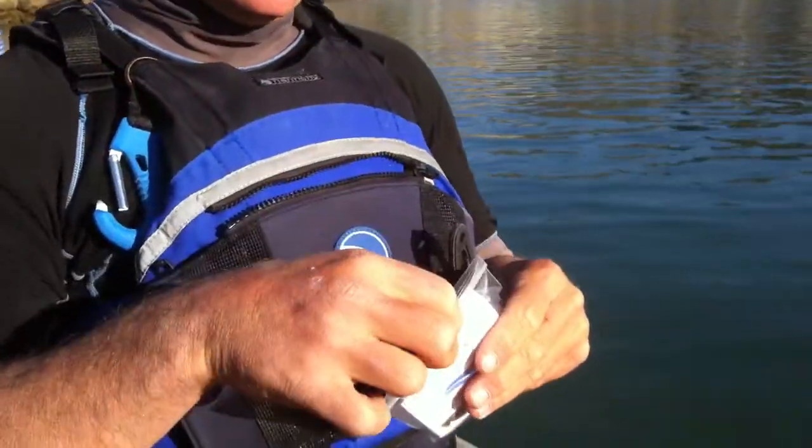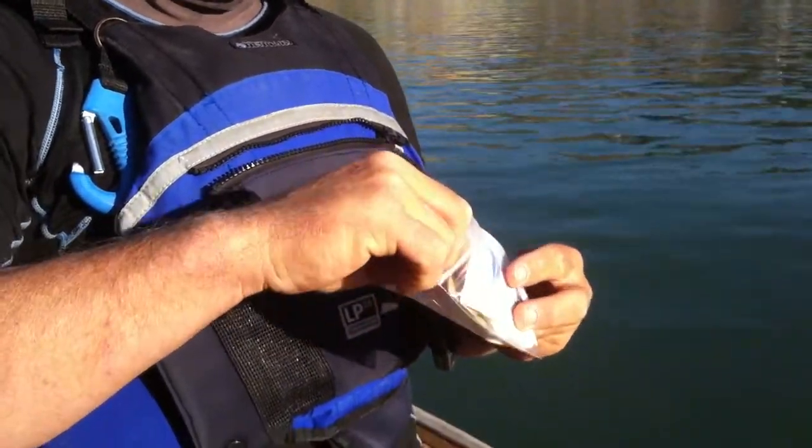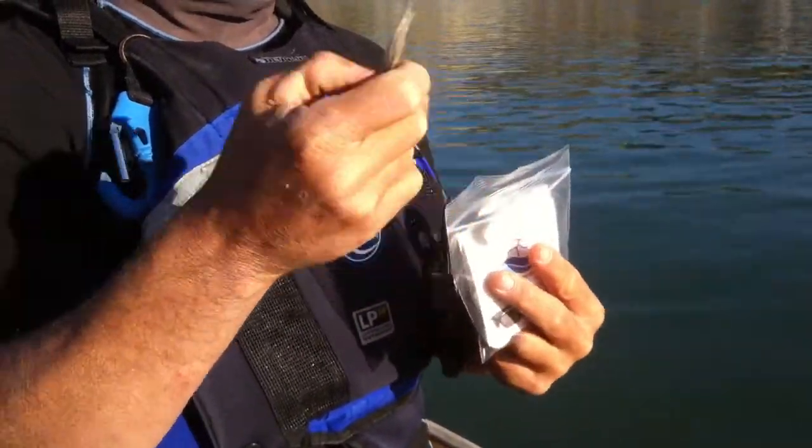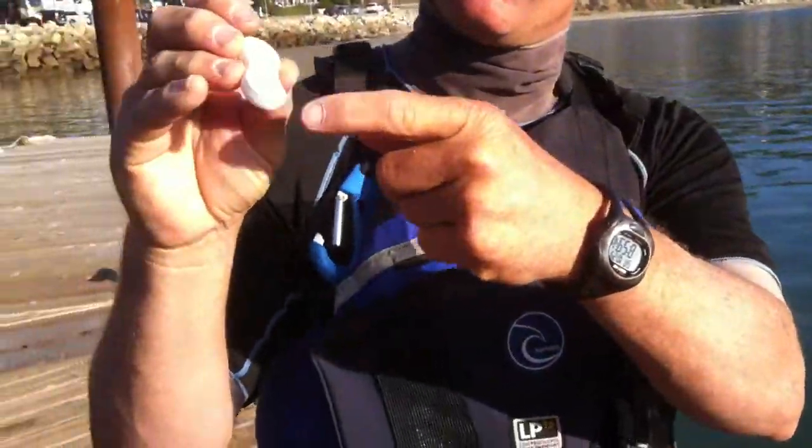This is the Frame Floats. What you get in the package — you open it up — you've got four dual locks, two extras, and two that go on the glasses. We've got the Frame Floats itself, and it's already come attached with the dual lock.